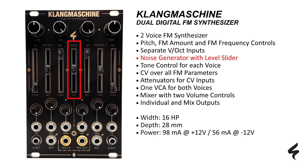Refine your signal at the mix output with white noise from an internal noise generator. Adjust its level with a special level slider. With the tone controls, you can further customize your sound applied to the mix output by emphasizing the low or high frequencies for each voice. There are dedicated CV inputs for each FM parameter, giving you full control over all FM sound shaping options.